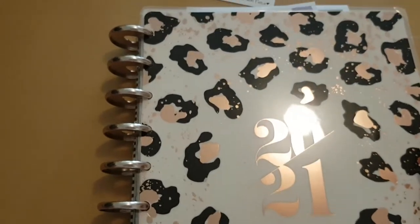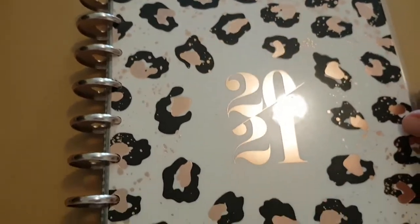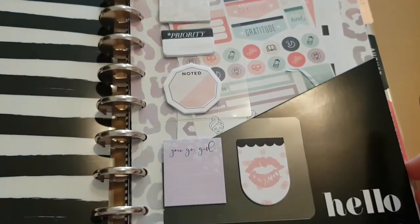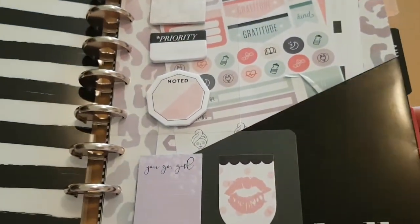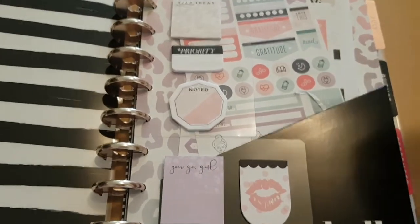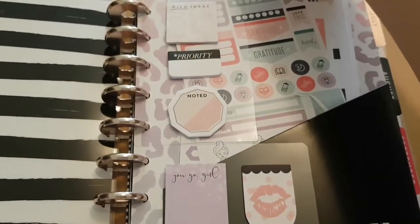Hi everyone, it's Joanna. Welcome to my channel. If you're new here, thanks for clicking on the link. This is going to be a plan with me. The other videos I film are usually beauty, lifestyle, cooking, and plus size fashion. So let's do the plan with me video because that's why you're here.